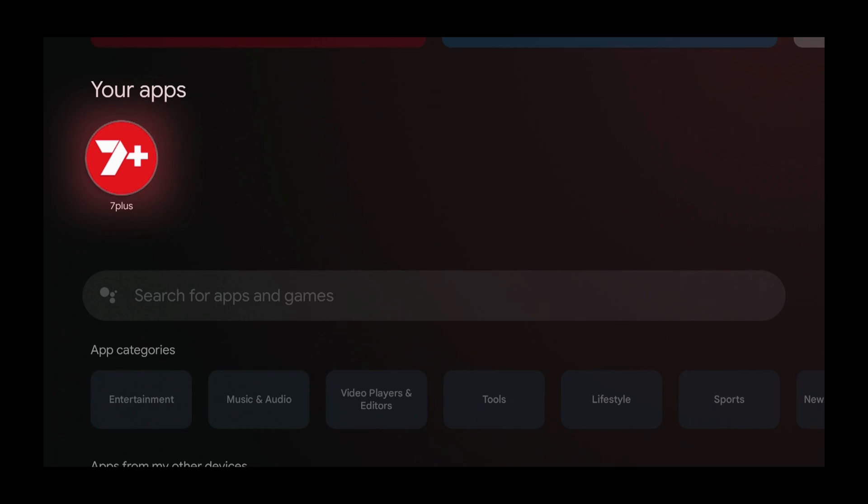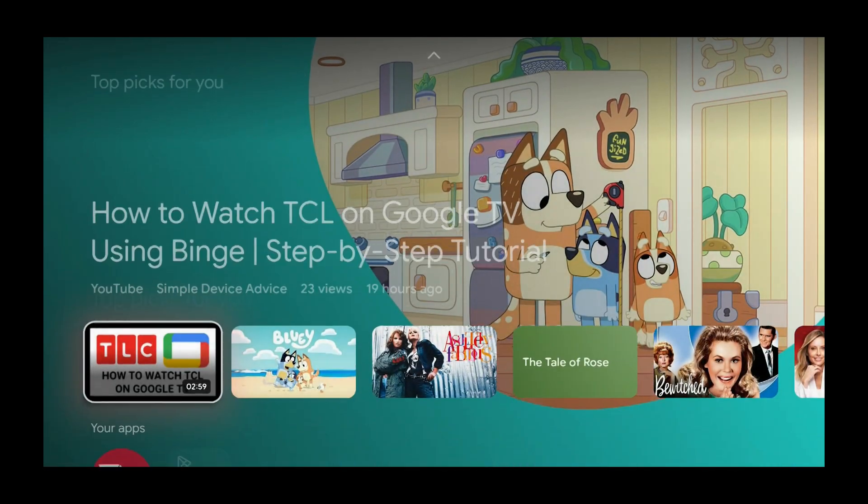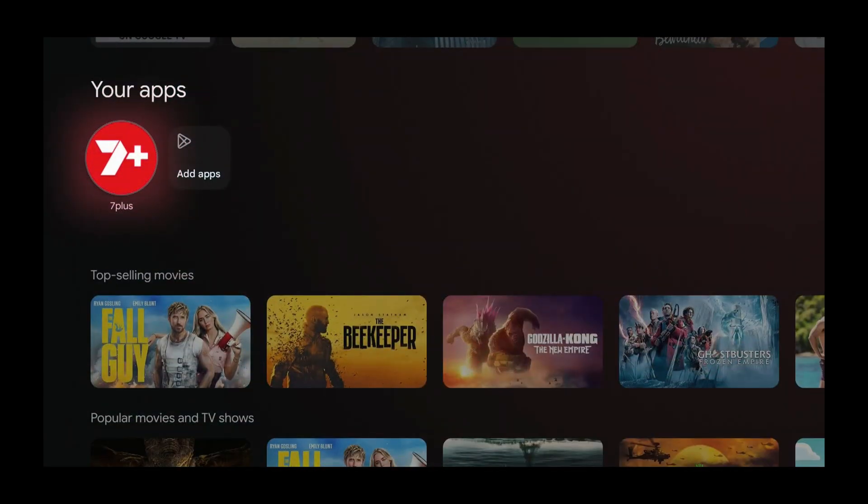Get back to the home screen and press the home button. As we can see, 7 Plus is now on the home screen under your apps. All the apps you have installed should show up in this section. In my case I only have 7 Plus, so only 7 Plus is there right now, but in your case you might have a few other apps installed.